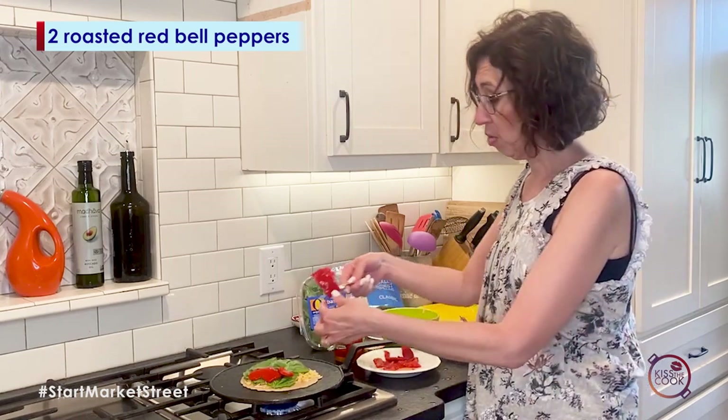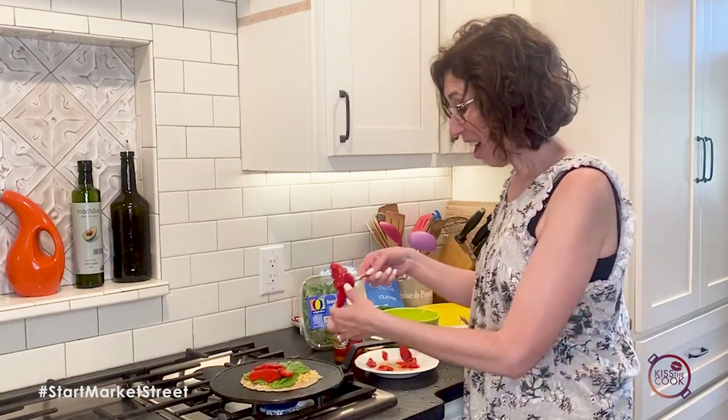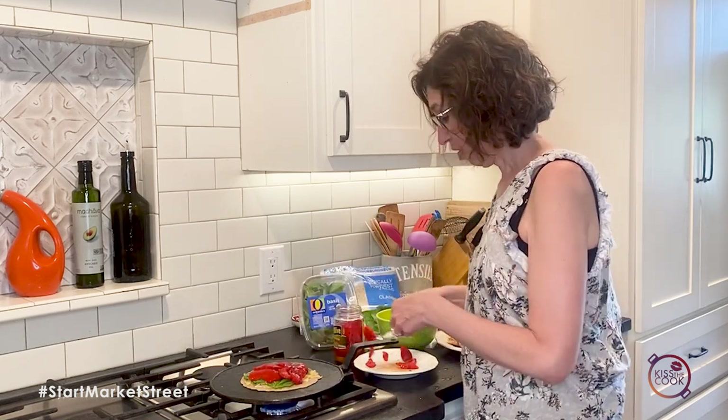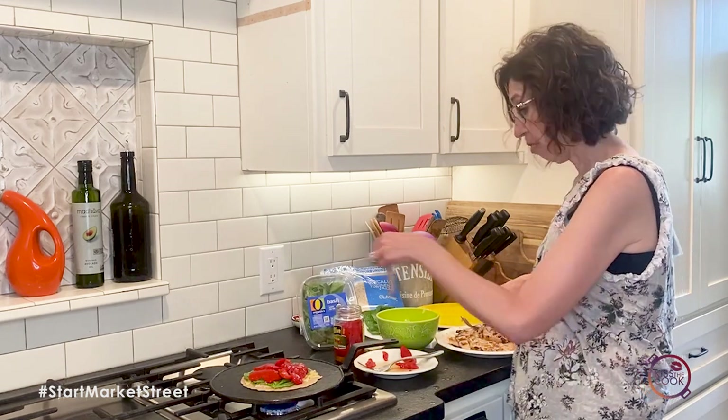And then I'm going to add my roasted red peppers. I just use the jarred ones. If you want to roast them and peel them and all that, you go right ahead — I appreciate that you want to do that. In the interest of time, I just use some jarred versions. Then I'm going to add a little bit of my chicken.